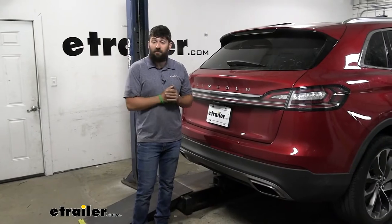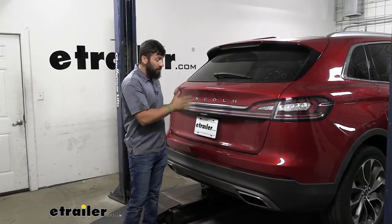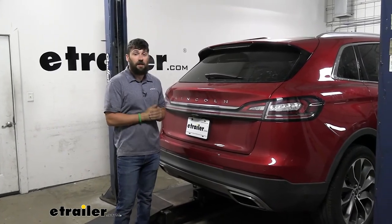So now with everything tested and working correctly, that's going to do it today for our look and installation of the Curt T-Connector trailer wiring harness on our 2021 Lincoln Nautilus.